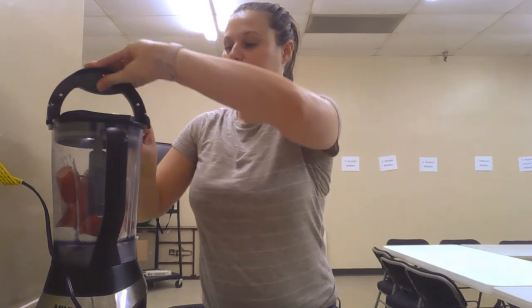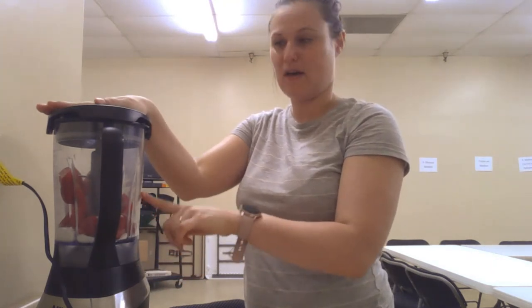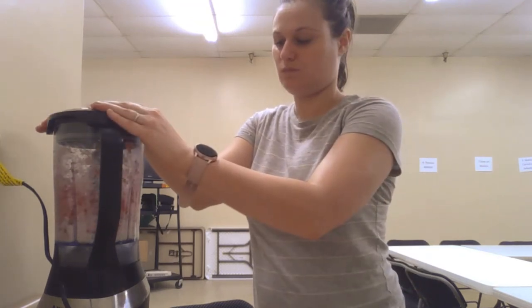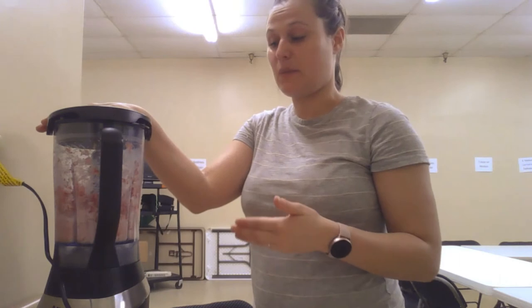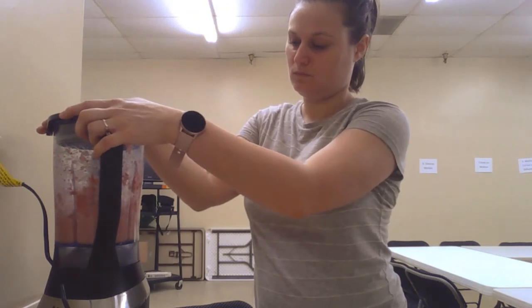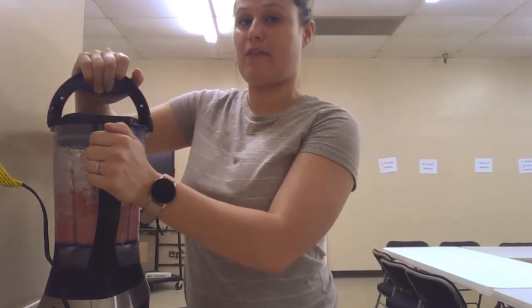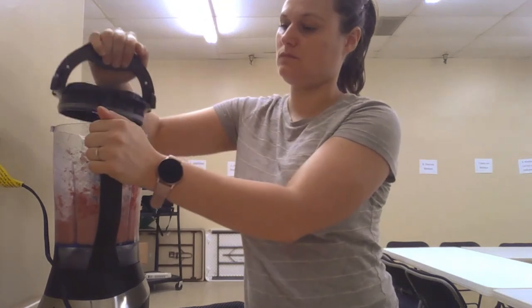The lid is on — remember, we want to keep that hand on there so the lid doesn't pop off. Now it's going to get super loud. Because my strawberries are really big, we probably want to blend for about a minute or so. I'm going to stop halfway through to see how things are looking inside. They're starting to look good, so put that back on and continue to blend.